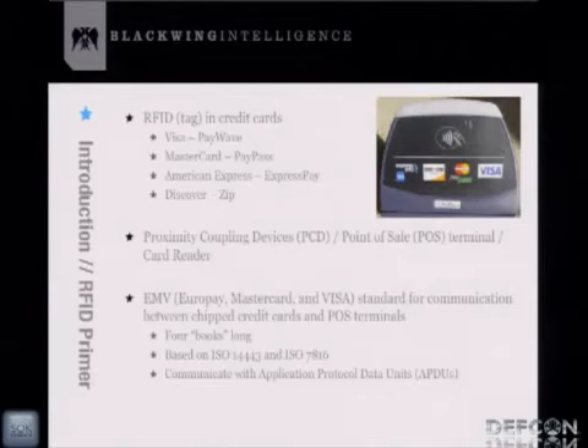The communication protocol used between a credit card and reader is called the EMV standard — basically MasterCard, Europay, and Visa. They got together in Europe and decided to come up with a standard for smart credit cards. This standard is used for both contact-based chip-and-PIN cards and RFID-based credit cards. The protocol is based on ISO 14443 and 7816. The EMV books are about 750 pages across four separate books — Book 3 is probably the most interesting in terms of protocol. The communications between tag and reader are called APDUs: byte-level commands and responses.